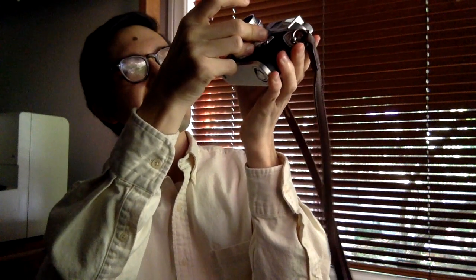Mounting the lens on the camera for the first time — a precise click. It is so nice.